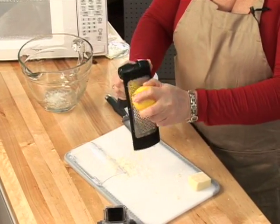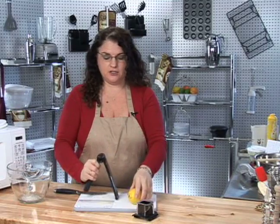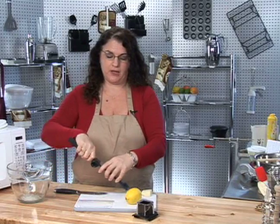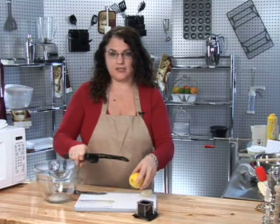You zest this straight over your dish or as a garnish on any dessert. You can use it for lemons, limes, oranges — anything you may want to add a rind zest to.